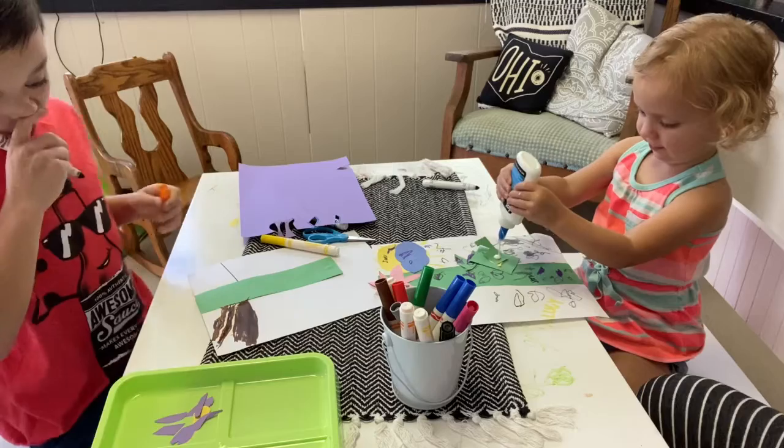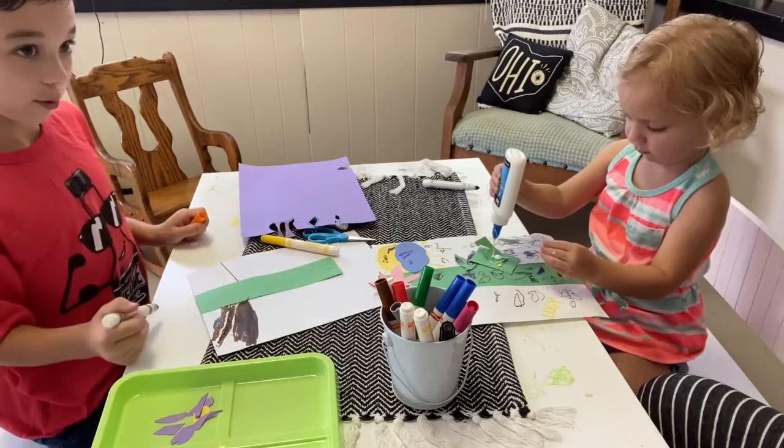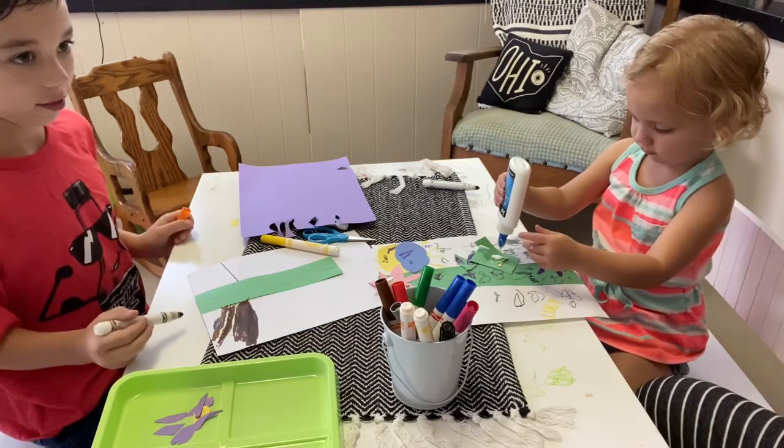Mom, I'm making roots and flowers — so the flower, the stem, and the roots. Good. And I'm drawing. Okay.